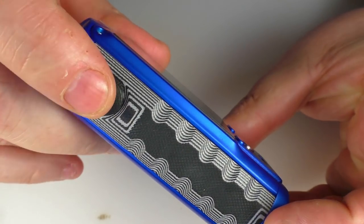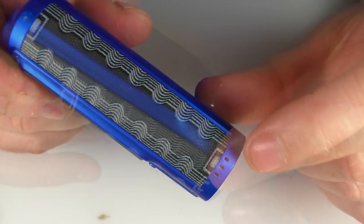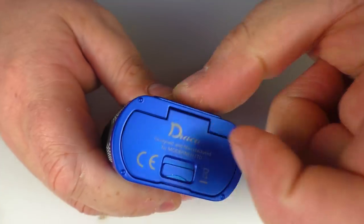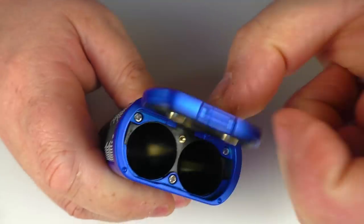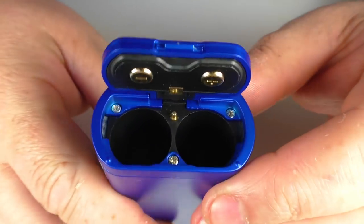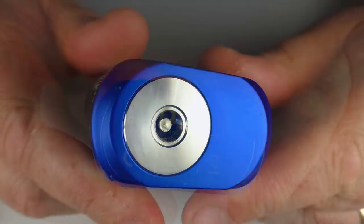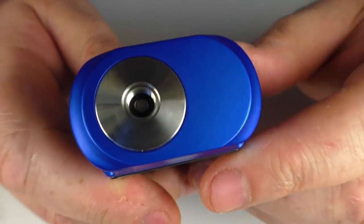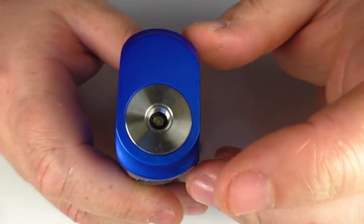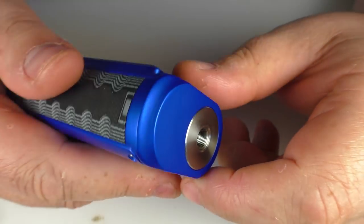We have a fire button here — nice and clicky. There's venting down the bottom and on the other side as well. The battery door: click here and it springs open. Positive and negative are clearly indicated — this is a dual 18650 mod. To close it, just push it down. Up the top we have a spring-loaded 510 pin and I've had no issues putting any atomizers on this at all.